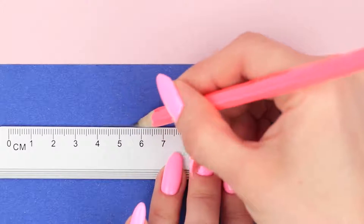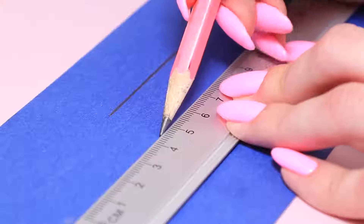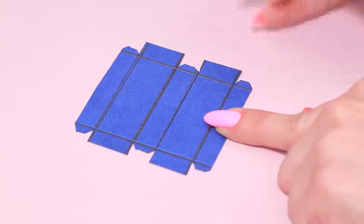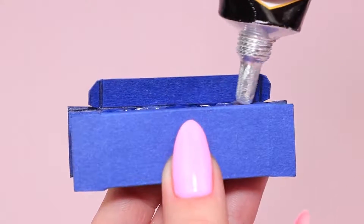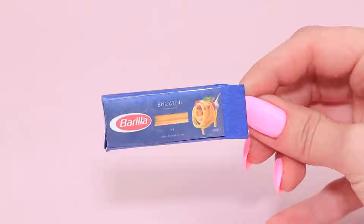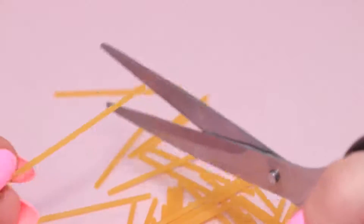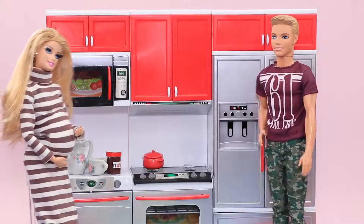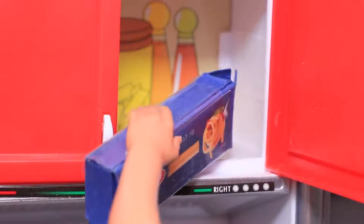Draw a spaghetti box outline on cardboard and cut it out. Press, fold, and join the edges. Cut out a printed Spaghetti Barilla label and glue it to the box. Cut out thin spaghetti noodles and fill the box. What are we having for dinner tonight? Spaghetti! My favorite!